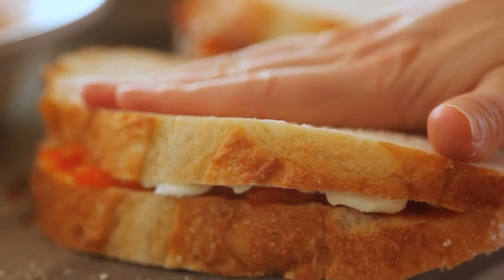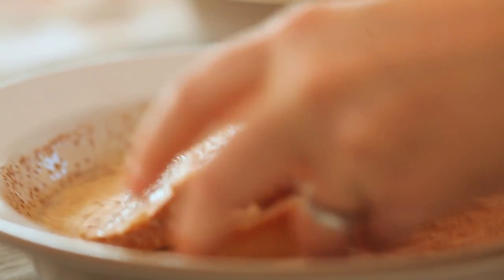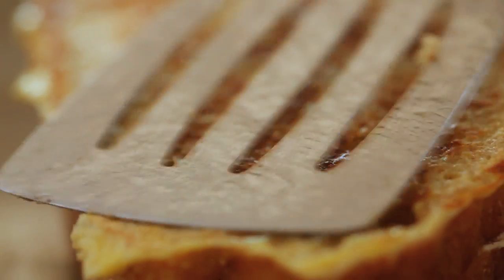Spread on cream cheese and jam to make a sandwich. In a bowl, whisk together everything but the eggs. Soak each sandwich in the milk liquid, and then dunk in the eggs. Cook for three minutes a side.